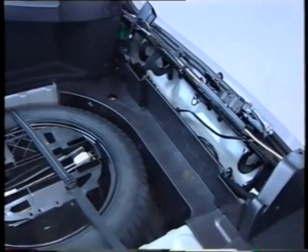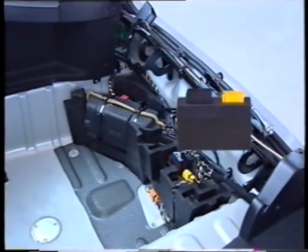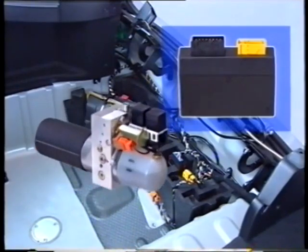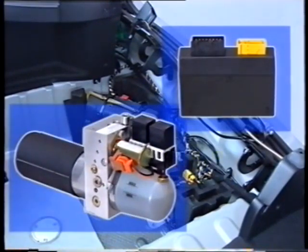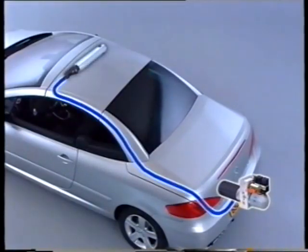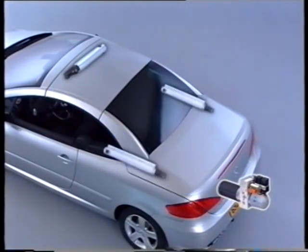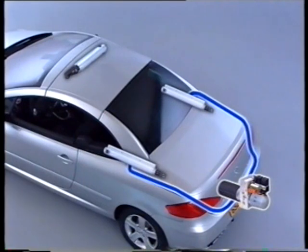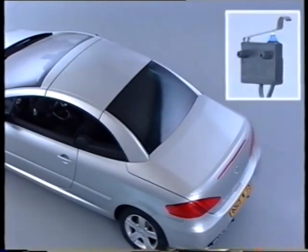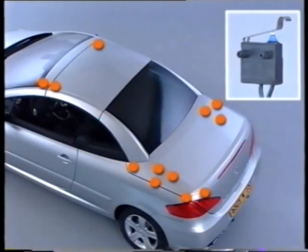The ECU that controls the hydraulic unit is located in the rear section under the boot carpet. This hydraulic unit operates five actuators: the roof lock locking actuator, the two roof articulation actuators, and the two boot articulation actuators. Twelve specific switches control each phase of the operation.